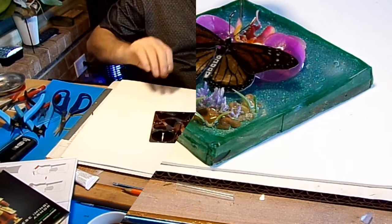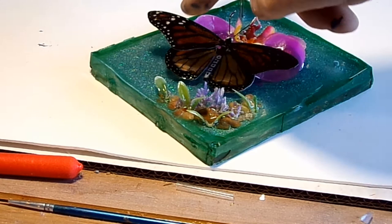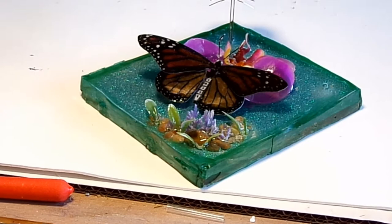Well, there we are — it's now finished. So, did you guess right? Where did we put it? Position one, two, three, or four? The answer? Position five.